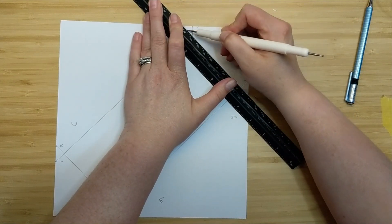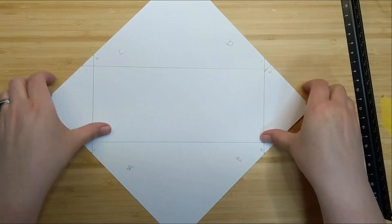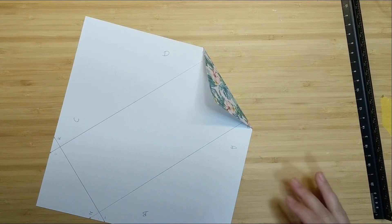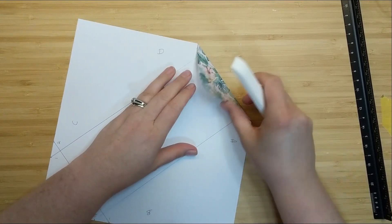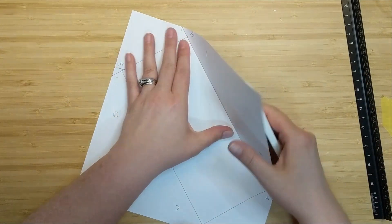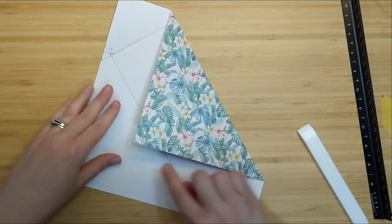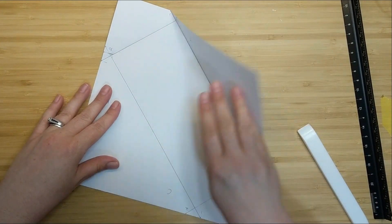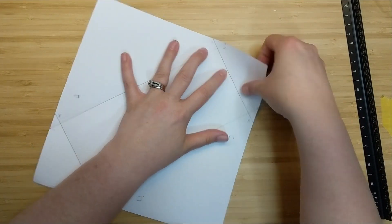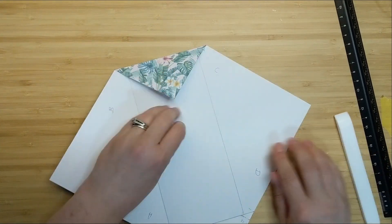That concludes the use of our ruler - all the hard stuff is done at this point! The next steps will just be creasing, scoring, trimming, and gluing - the easy stuff. So we're going to start creasing those score marks. I'm folding the side flaps in and using my bone folder to make nice sharp creases. Having scored across that pencil line makes it easy to crease. Don't worry that the flap is a bit bigger than the envelope - we're going to fix that.